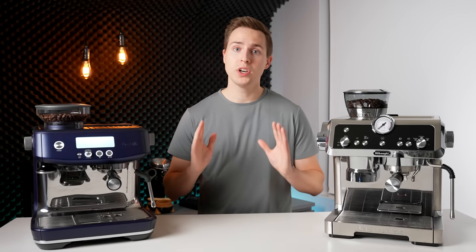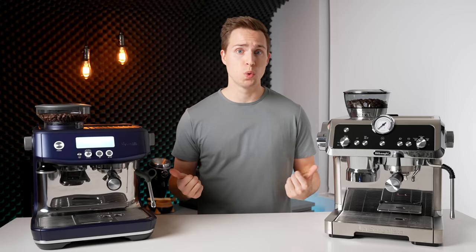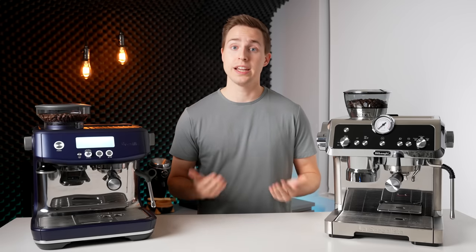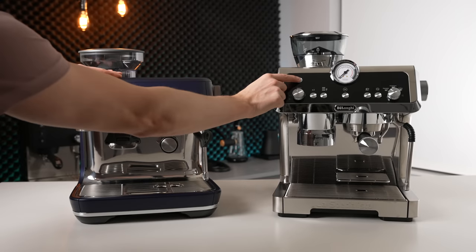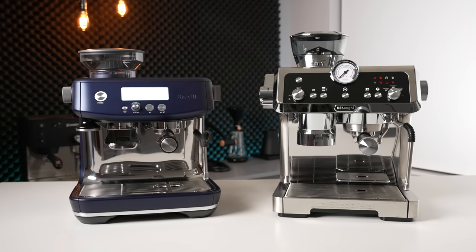Moving on to the actual user experience, both of these machines warm up extremely quickly — like, instantly — thanks to the type of heating system that they both use. The Barista Pro technically takes only 3 seconds compared to the DeLonghi's 30, but unless you're just trying to get hot water for something like tea, you're still going to need to grind the beans and tamp, so 30 seconds is plenty fast enough.